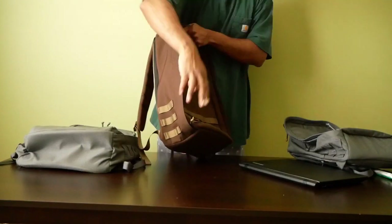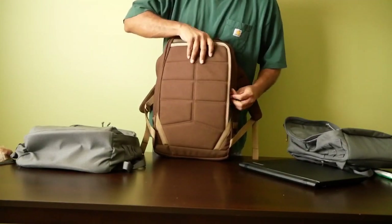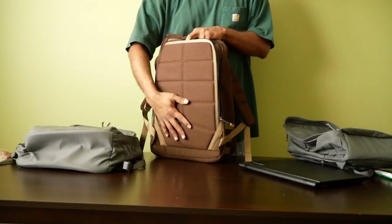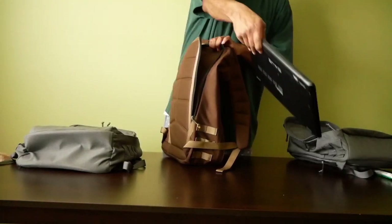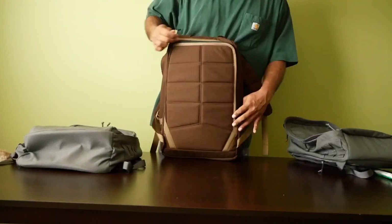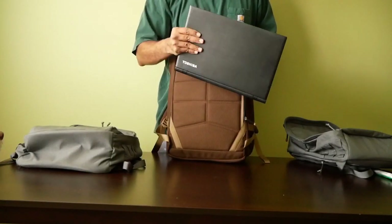On the back, you have the same bomb-proof laptop compartment, scaled up because this is a 20-inch tall bag. You have the same frame sheet, some padding on the back, and then the bomb-proof laptop pocket. This is the same 15-inch laptop — sticking it down in here, it fits and zips up easily. So the GR1 26 liter easily holds this 15-inch laptop.